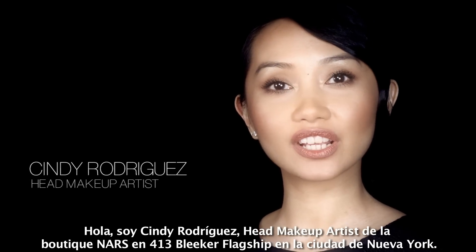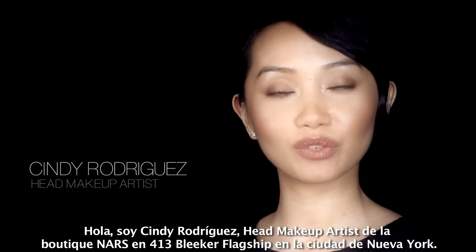Hi, I'm Cindy Rodriguez, head artist for NARS 413 Bleecker Flagship Boutique in New York City.